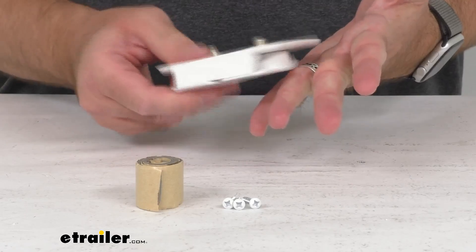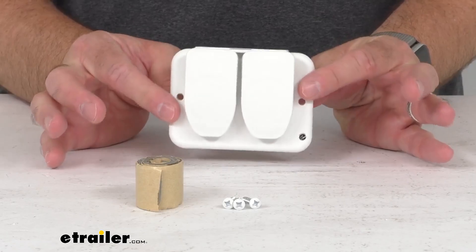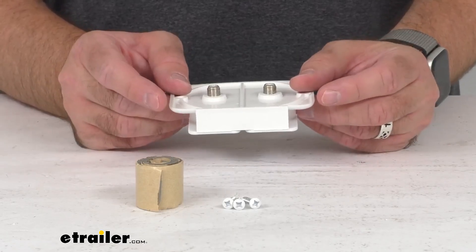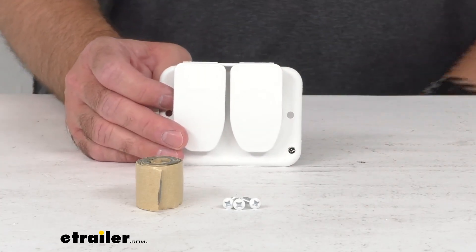This is made here in the USA of UV stabilized plastic, so you're not going to have to worry about this yellowing. It's going to do a great job of resisting salt and chemicals, and it includes mounting hardware.